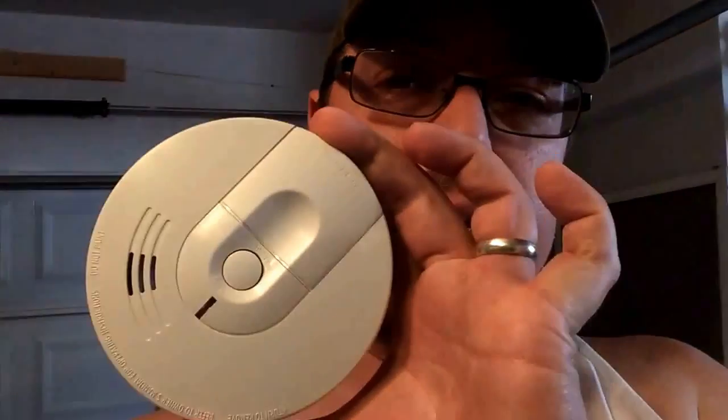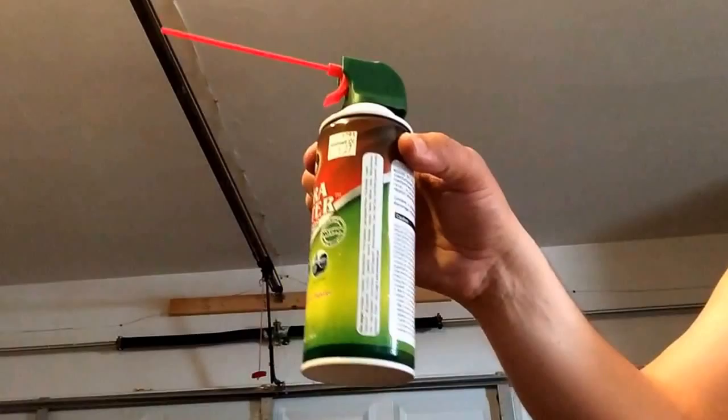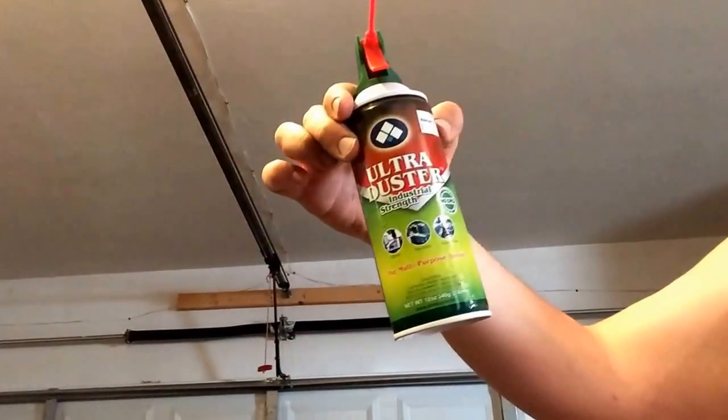I've been having a problem with these smoke detectors going off in my house when there's not a fire or smoke of any kind. I went online and looked to see how I could stop it from happening, and they said to vacuum out the smoke detectors. The other thing I was thinking of is using a can of air that you use to dust out your computer.